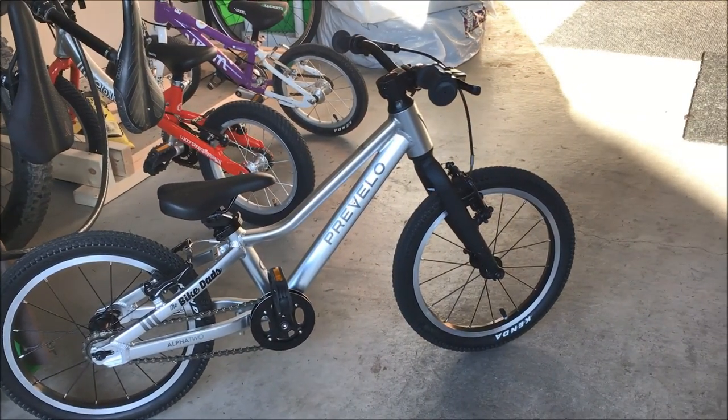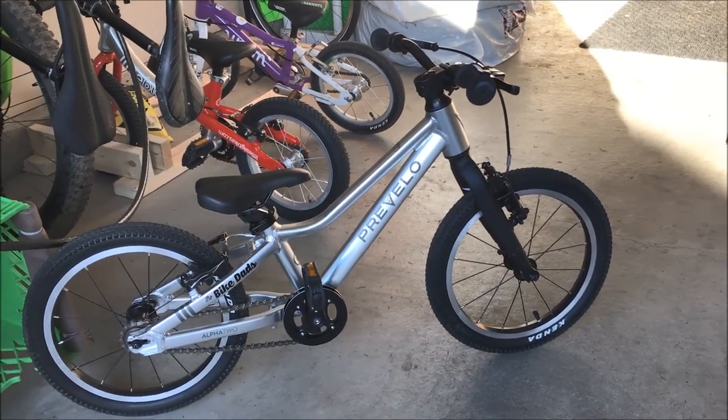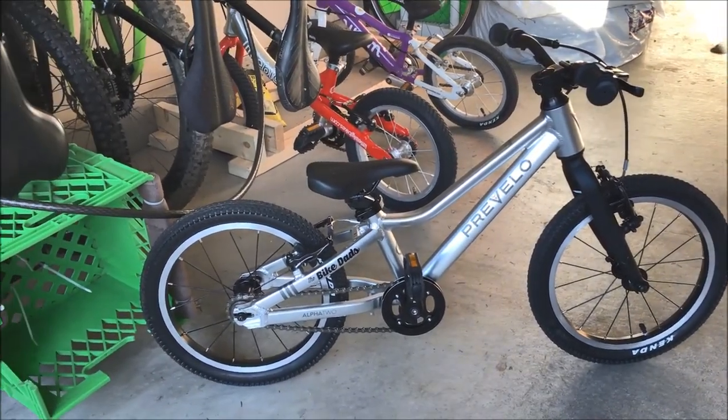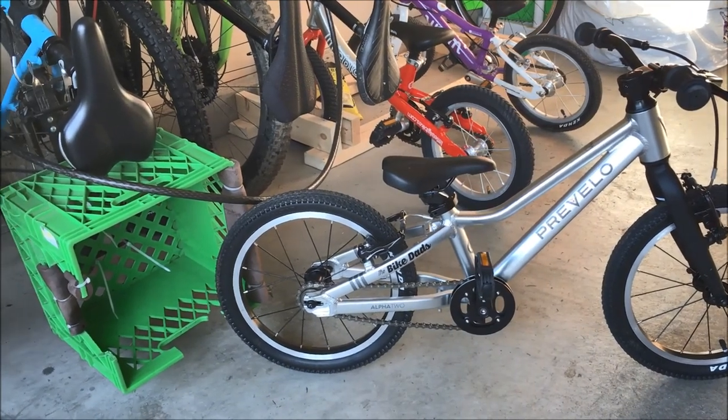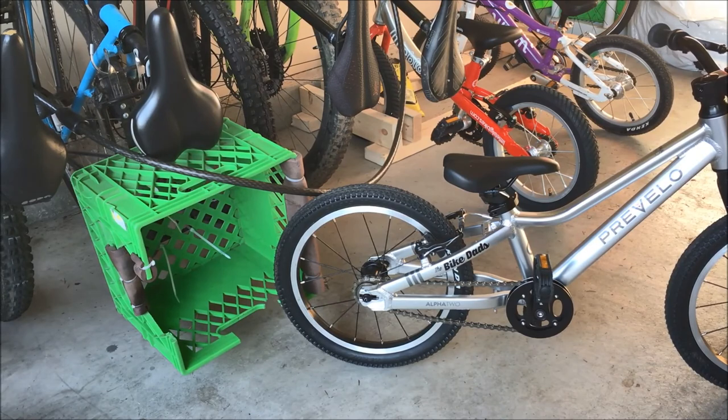Looking at the frame, the welds are an amazing finish and we love that nice raw metal look. The tires are Kenda small block tires — fantastic tires with low rolling resistance and quite a bit of grip when you get onto some dirt.